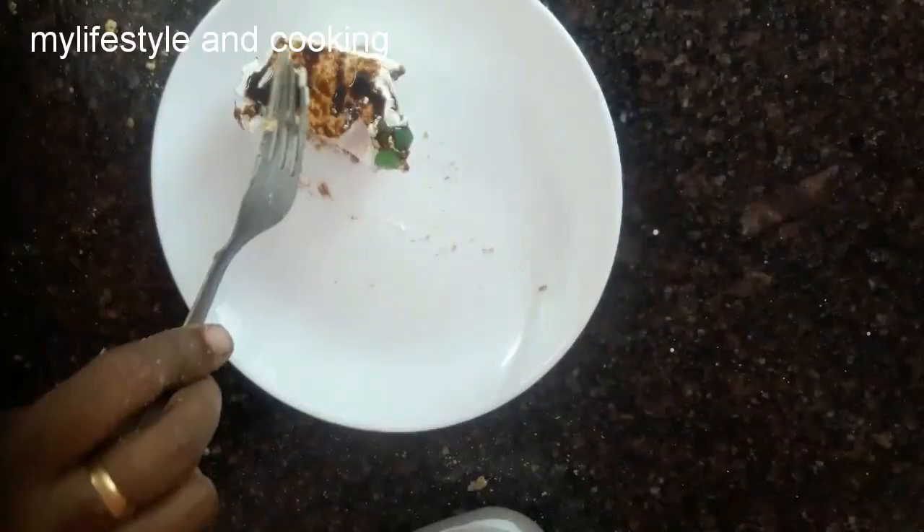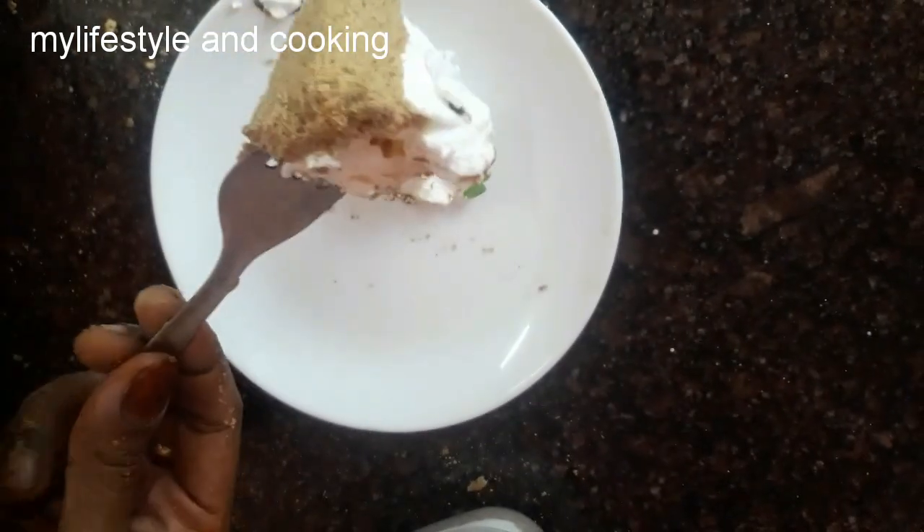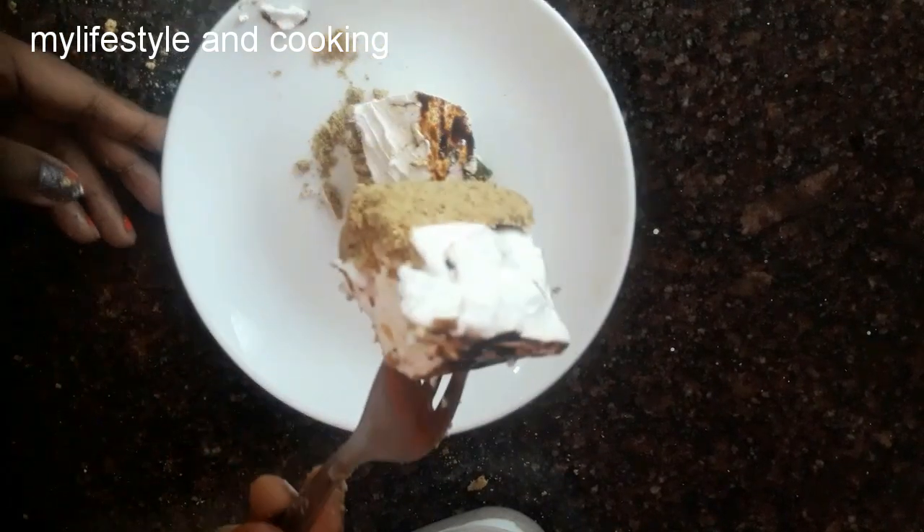If you try it, please do leave a comment. Please like and share. This is my cooking channel, friends. Thanks for watching. Bye! Thank you.